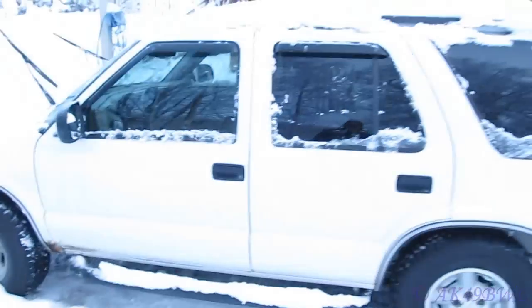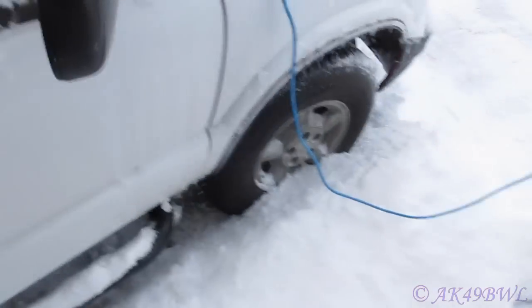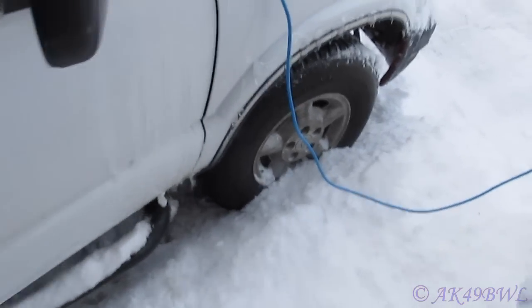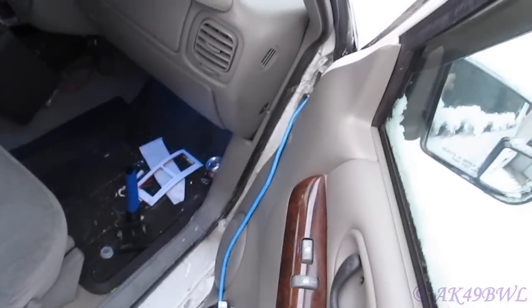I just spent the last 15 minutes trying to get into this freaking thing. This helped a little bit and got me to the point I'm at now. I've still got to be able to get this door open, which I've so far been unsuccessful at. I was supposed to be off to the shelter right now, but I did not expect my truck to be frozen shut. I mean, look at this.